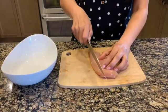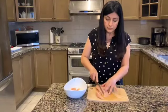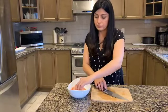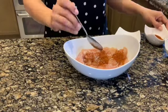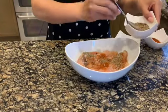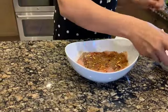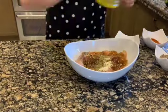Take two chicken breasts and cut them into equal strips. Now we are going to marinate the chicken with half a teaspoon of sea salt, half a teaspoon of cayenne pepper, quarter teaspoon of black pepper, half teaspoon of roasted cumin powder, pinch of chili flakes, half a teaspoon of garlic powder, half a teaspoon of Italian seasoning, and two tablespoons of extra virgin olive oil, and then mix.